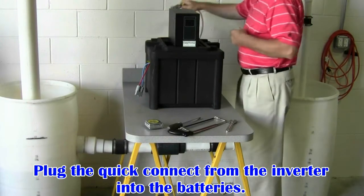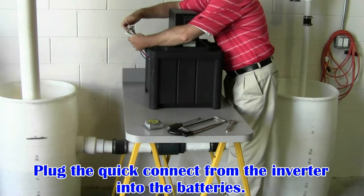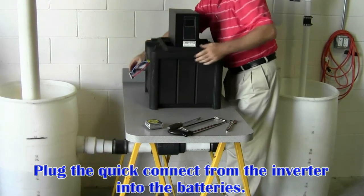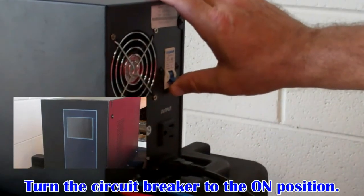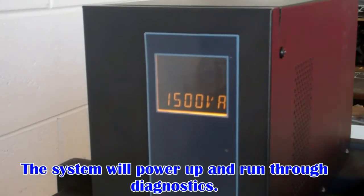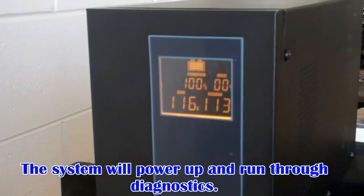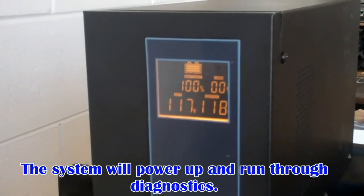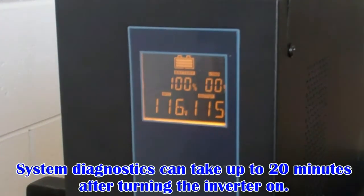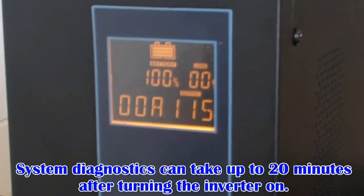Plug the quick connect from the inverter into the quick connect for the batteries. Turn the circuit breaker on the back of the inverter to the on position. The system will now power up and run through diagnostics. When you first turn on the inverter, it may indicate low battery power. The power will begin to rise as the system tests itself. This process can take about 20 minutes after turning on the inverter. Please refer to the owner's manual for a diagram of the system display information.